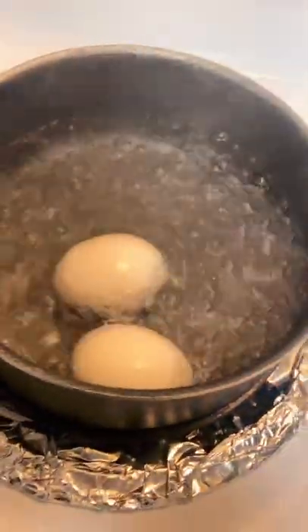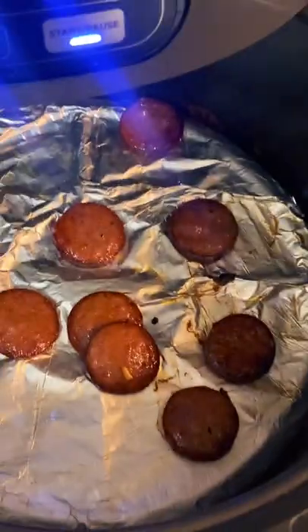I got my noodles cooking, I got my eggs boiling, and I got my sausages in the air fryer.